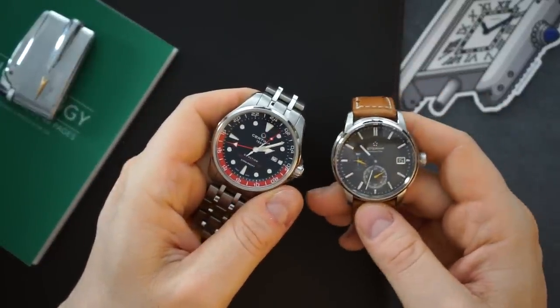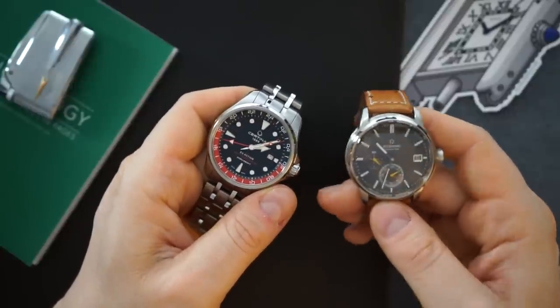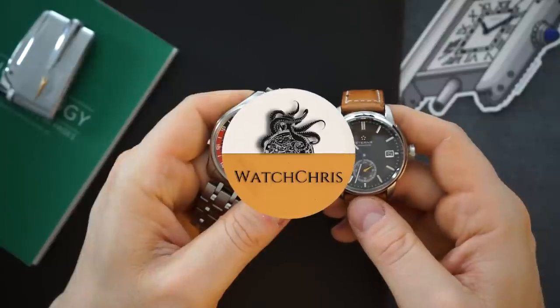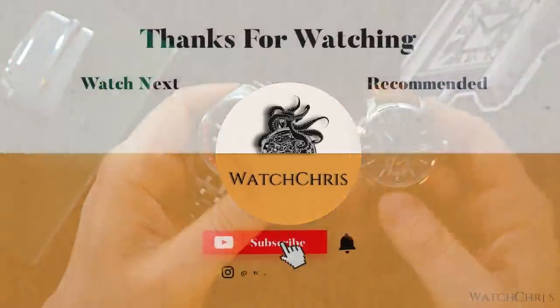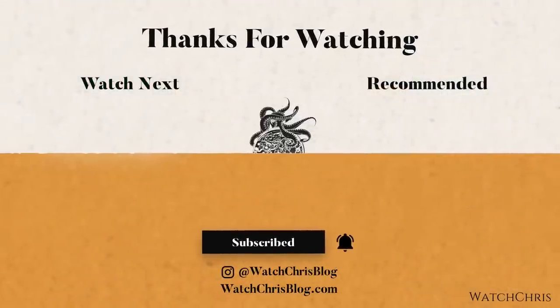I hope you found this interesting or useful. If you did, please don't forget to like, subscribe, and hit that bell icon — it is super helpful for the channel and I very much appreciate it. Follow me on Instagram at watchchrisblog, all one word. I appreciate you guys logging on — I'll catch you in the next video.